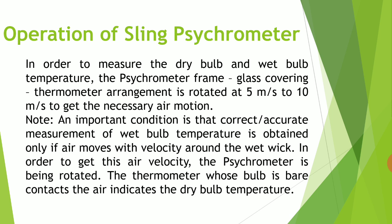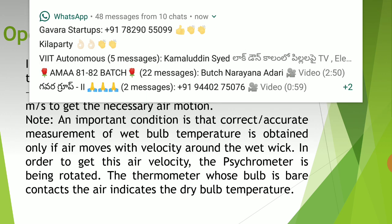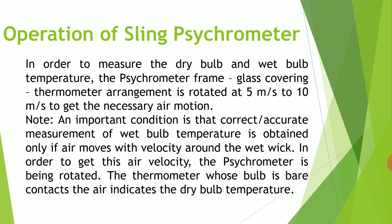Now let us see how the sling psychrometer works. In order to measure the dry bulb and wet bulb temperature, the psychrometer frame with glass covering and thermometer arrangement is rotated at 5 to 10 meters per second to get the necessary air motion. The accurate measurement of wet bulb temperature is obtained only if air moves with velocity around the wet wick. If the psychrometer is kept steady, we cannot measure the wet bulb temperature. That is why we rotate the psychrometer, so that air moves around the wet bulb thermometer.